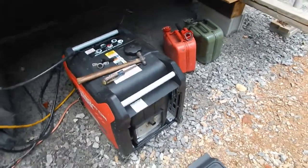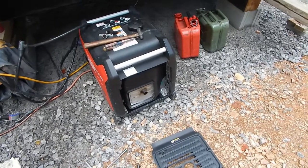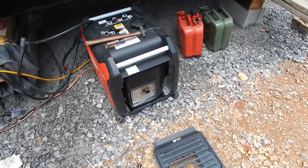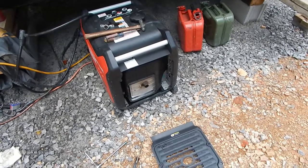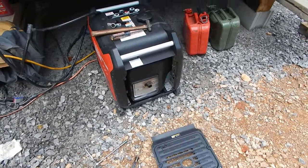Hopefully that's your problem. My generator is sitting here on a gravel surface, so I really don't have a use for a spark arrestor. But if you're out in the woods with a bunch of dry leaves and stuff, you definitely want one.